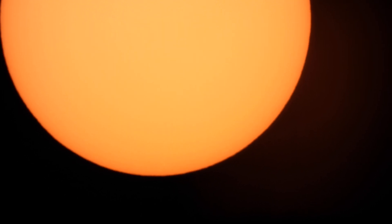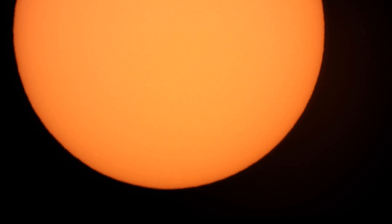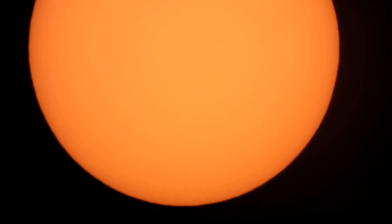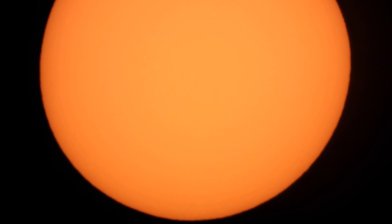Unfortunately there's some wind today, so the shaking is from the wind. This is looking at the sun at 6:18pm — it's June 14th, 2020. I don't see any solar flares or sunspots. I'm kind of a novice at this.